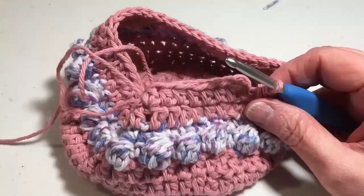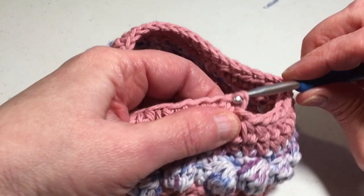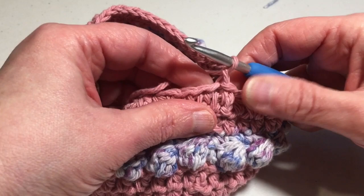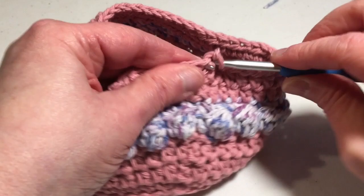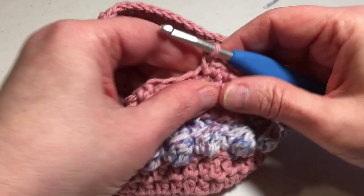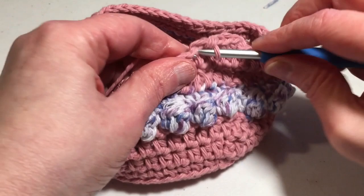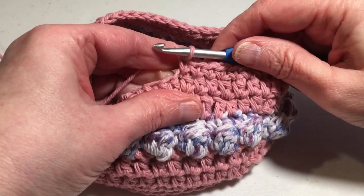At the end of round 13, I've still got 48 stitches. Slip stitch into the top of the first half double crochet, chain one. To start the last round — round 14 — single crochet in the same stitch and single crochet in each stitch around. Slip stitch into the first single crochet when you're done. Please finish round 14 and I will meet you at the end of the round.